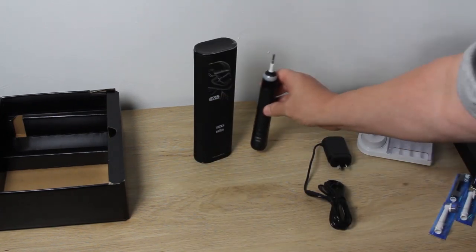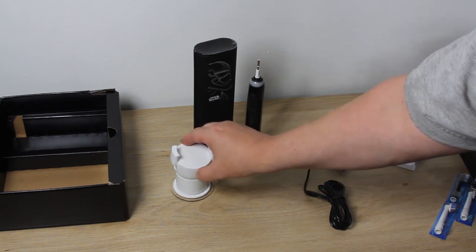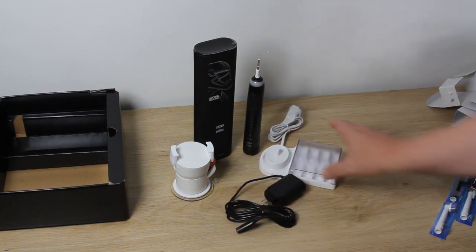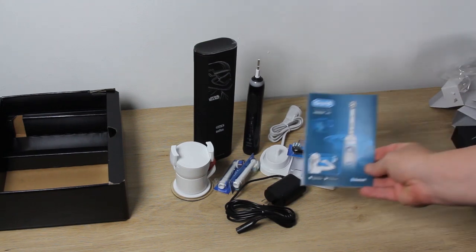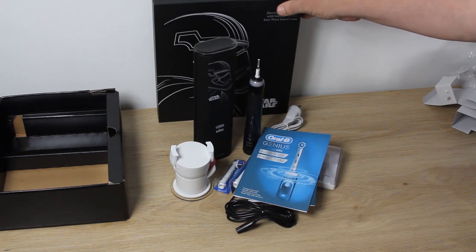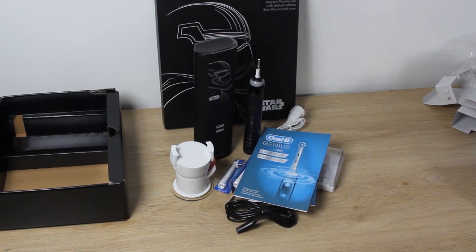So there you have it — the Genius 9000 electric toothbrush from Oral-B. An exclusive Star Wars themed version with a Star Wars themed travel case and external box, all presented in a unique midnight black color theme. It comes with all the features you'd expect from this top-of-the-line Oral-B product, but with the additional touch of that Star Wars theming.